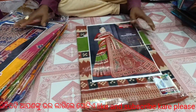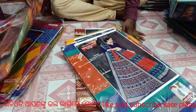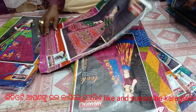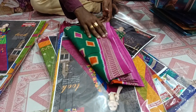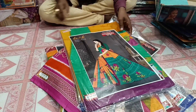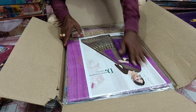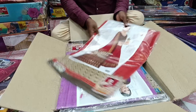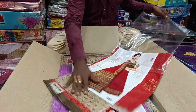This is a piece of paper. This is a piece of paper. This is a beautiful collection. This is a small piece of paper. It is a full box to box. This is a small piece of paper. Just a piece of paper.